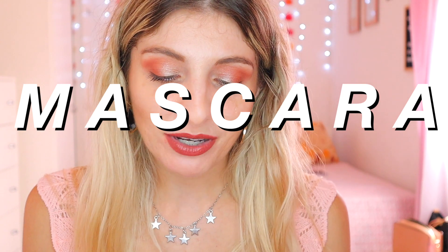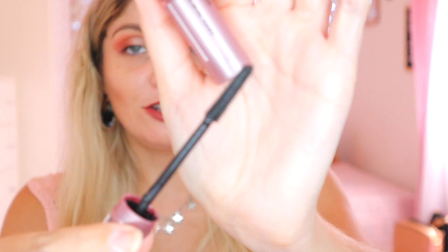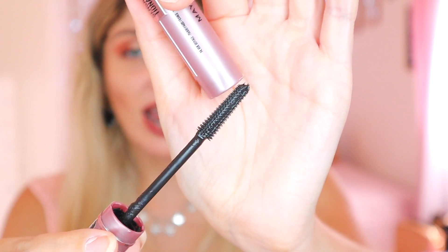Then we have the Sky High Mascara from Maybelline. I absolutely love this mascara — it didn't give me any trouble at all. I barely had any transfer on my lids. I like swapping out my foundation and mascara every month, so I'm going to be swapping this one out — not because I don't like it, but because of how I'm doing my project pan. I actually really like this and do tend to gravitate towards it quite often.